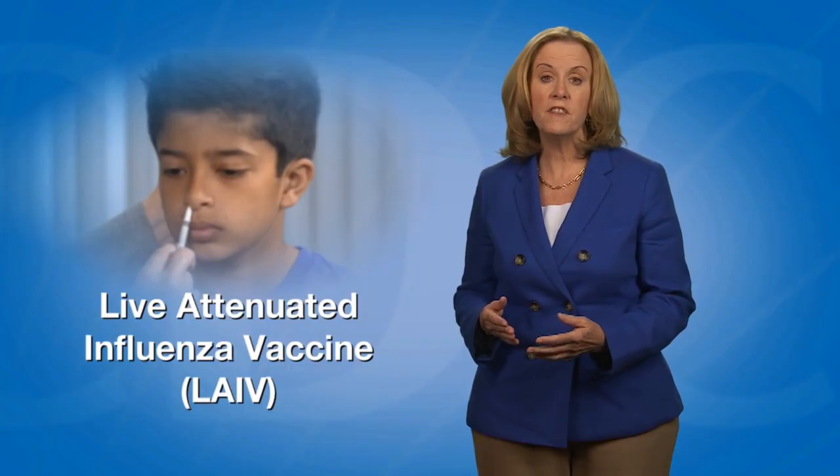In this video, I will demonstrate how to administer FluMist, the live attenuated influenza vaccine, or LAIV.